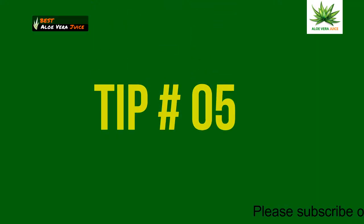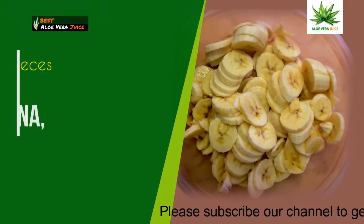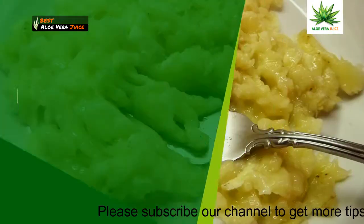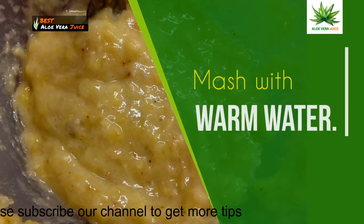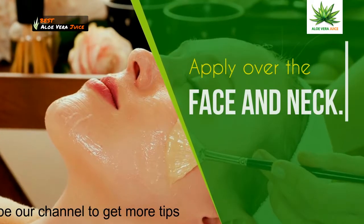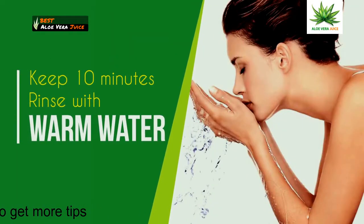Tip 5: Banana pack. Take 5 to 6 pieces of ripe banana and make a fine paste. Mash with warm water and apply over the face and neck. Keep for 10 minutes, then rinse with warm water.